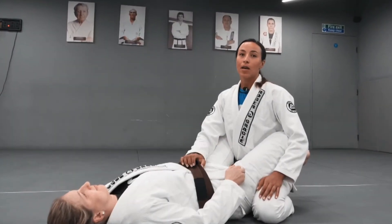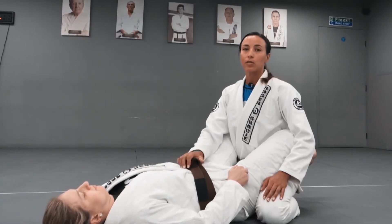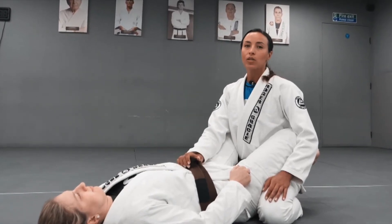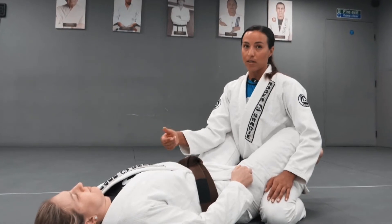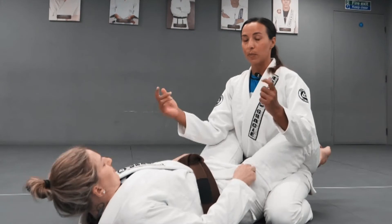Moving on to the guard pass where I will be standing up. Once you start training with more advanced opponents, you will notice that it may be difficult to pass the guard from a seated position. So now I'm going to show you how to do it from when we stand up.